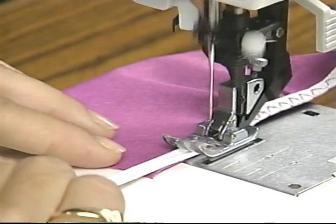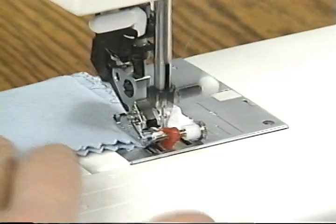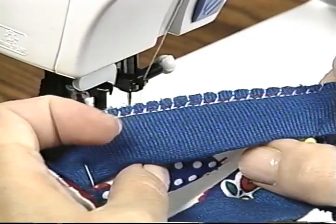Rich texture can easily be added with an optional fringe foot. The blind hem foot makes quick and professional work of hemming. The edge is finished and both sides look great. There are many uses for the blind hemmer — it can also be used for overlock sewing needs.